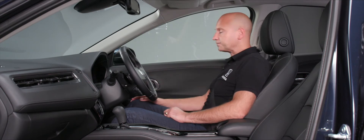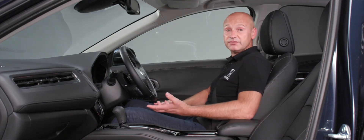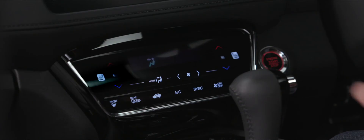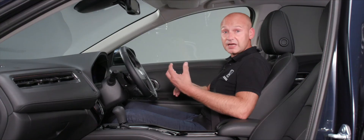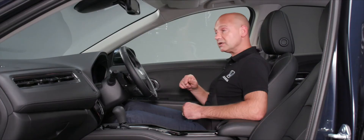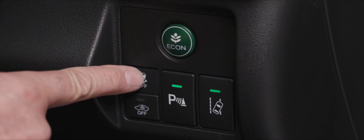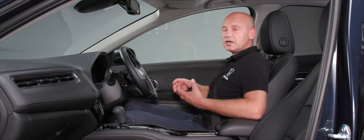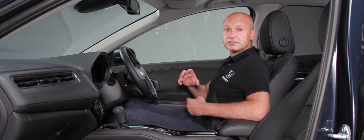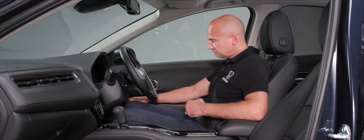By the driver's right knee are more buttons, working top to bottom. The Econ button improves fuel economy by softening throttle response and allowing the air conditioning and cruise control to run more efficiently. You can turn it on or off at any time. Next is the Vehicle Stability Assist button — you'd only reduce this if stuck in shallow mud or snow to allow wheel spin, then turn it back on once moving.